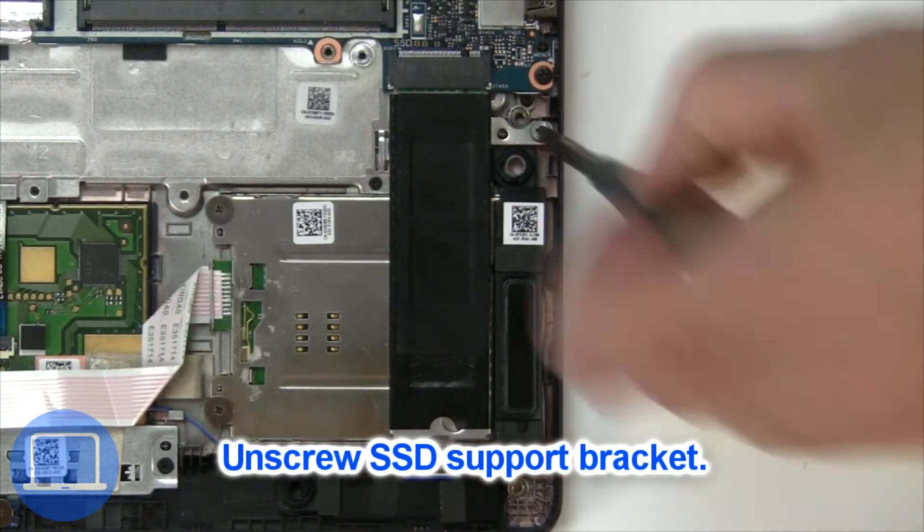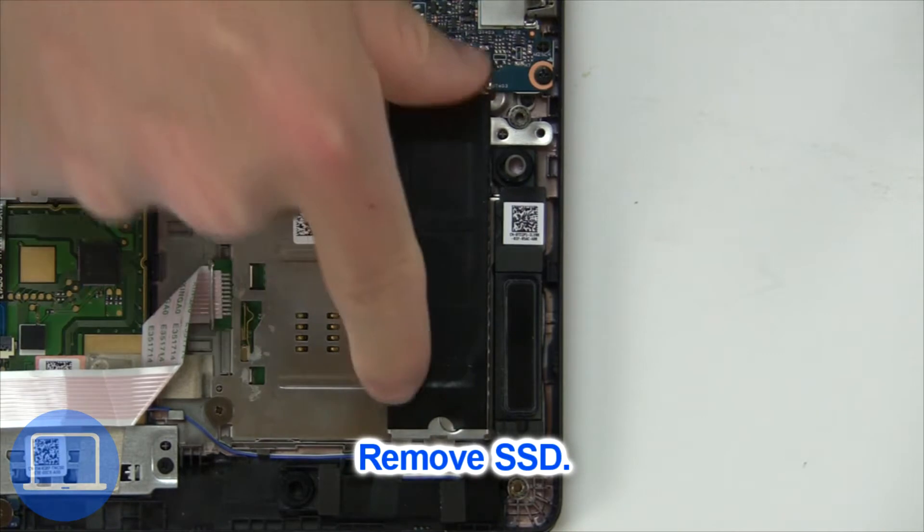Now unscrew the solid state bracket. Then remove the solid state drive.